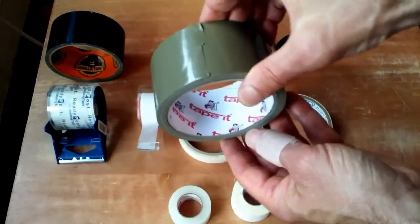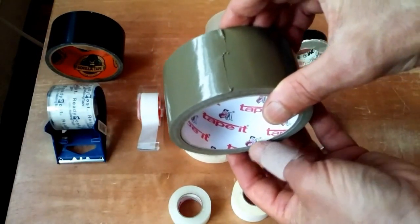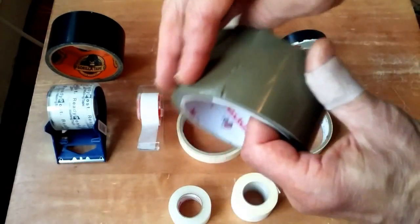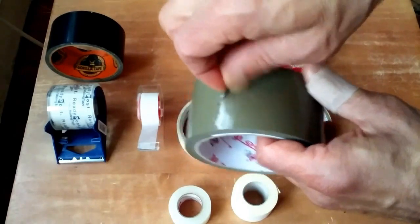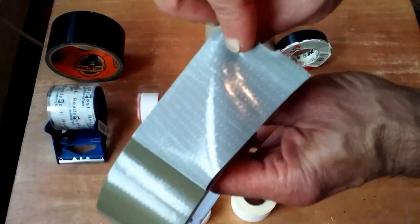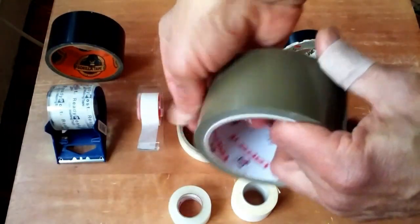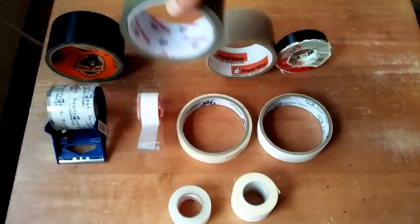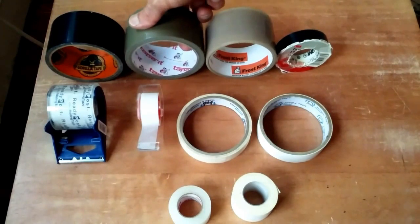Now along the same lines, everybody knows about duct tape, including the brand Duck — like Quack Quack — or you can just use a generic duct tape like this stuff I've got here. As long as it has integrated fiber embedded in the tape, as you can see here, that is the hallmark of duct tape, and this stuff is ubiquitous. You can find it everywhere, and it's really indispensable.